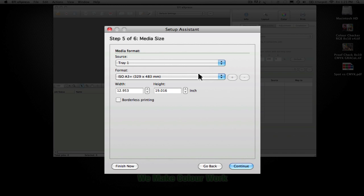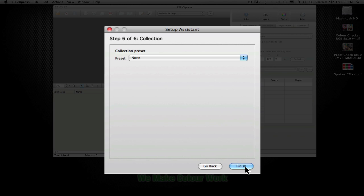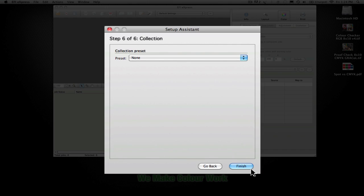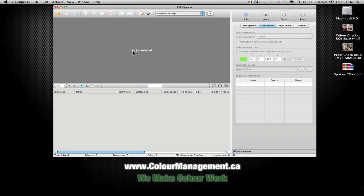The second-to-last step is what tray it's going to print to and what media — that's pretty straightforward. You can also do a collection preset, which is more for photographers who are trying to put multiple images onto one sheet. Once you hit finish, it's gone through and configured the basic settings, and at any time you can go back in and change those through the preferences.